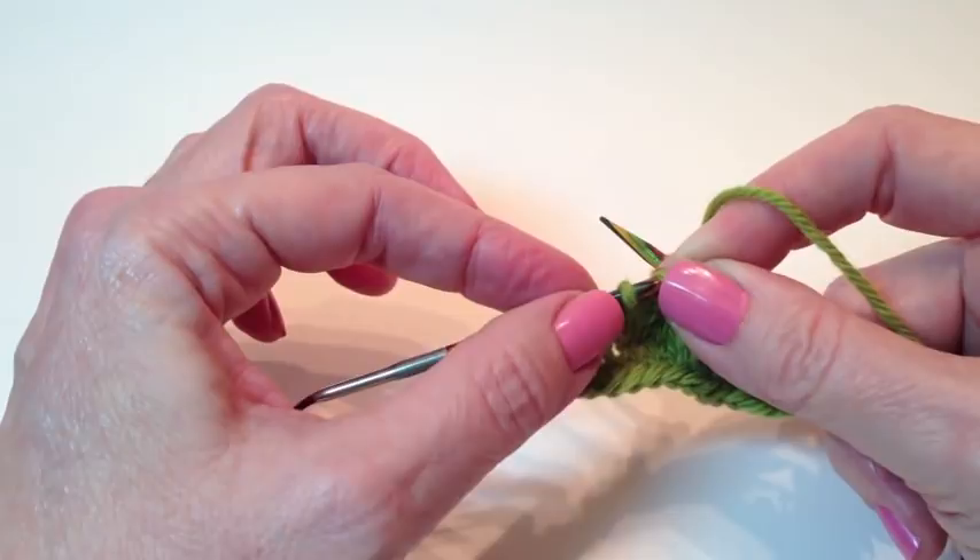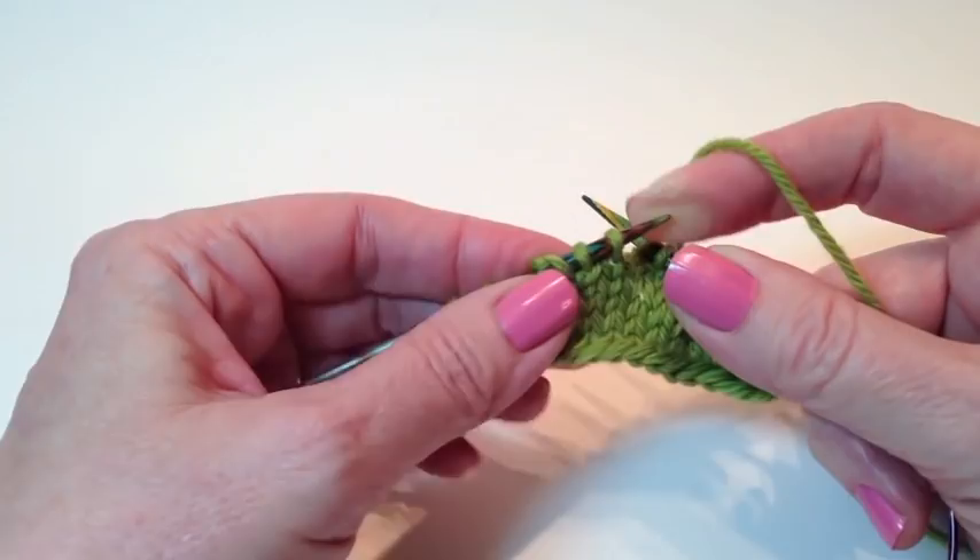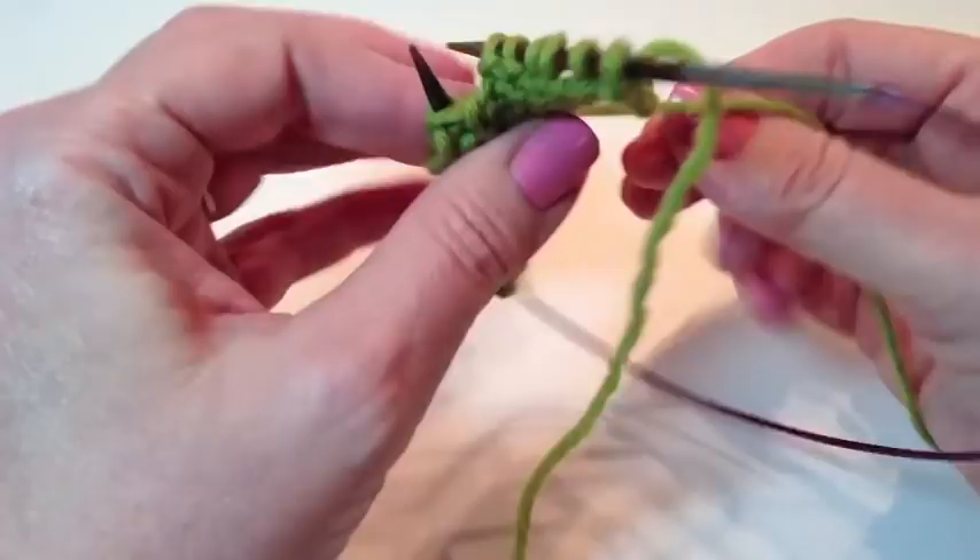It's very visible. Sometimes when you're doing wrap and turns, your wrap will kind of tighten up down at the base, and you're going, did I wrap that? It's hard to see. This is very obvious, very easy to see. So we've knitted up to two stitches in front of that double stitch. Now we're going to turn and work.